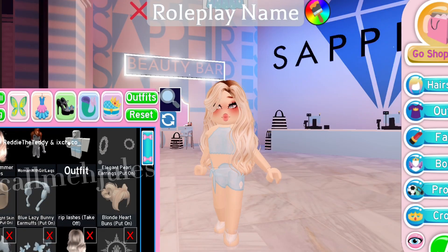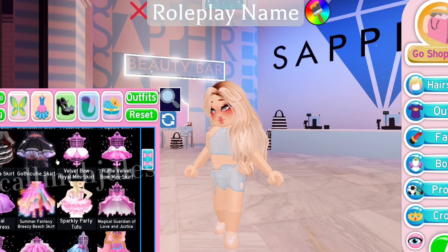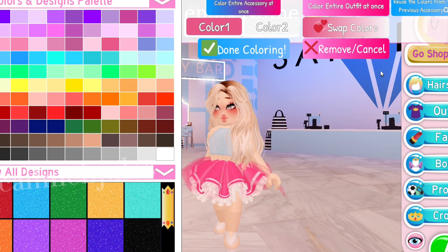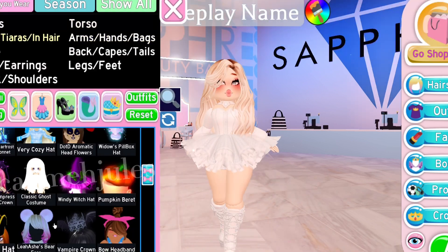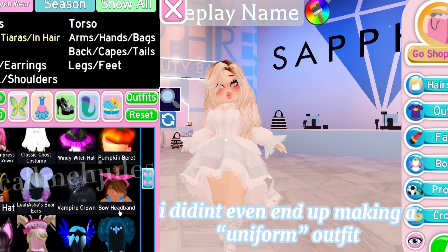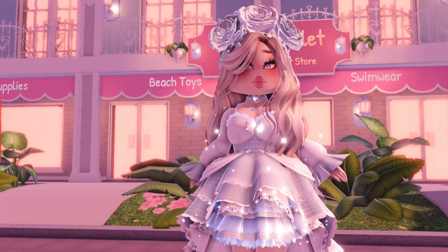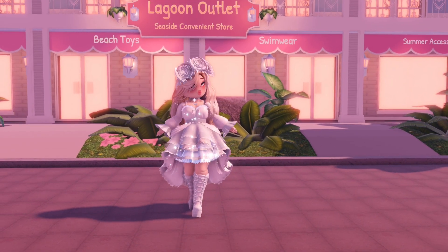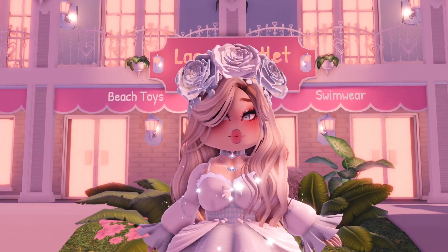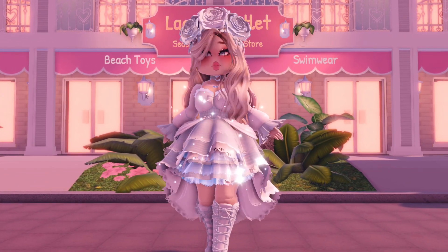I am here in the Sapphire shop and I'm going to be making some sort of a uniform outfit — that's the vibe I'm going for. I might change some things. I finished the outfit and here is how it looks. It is pretty basic — it's what I normally wear every single time I post a photo or make a video, but it's okay.